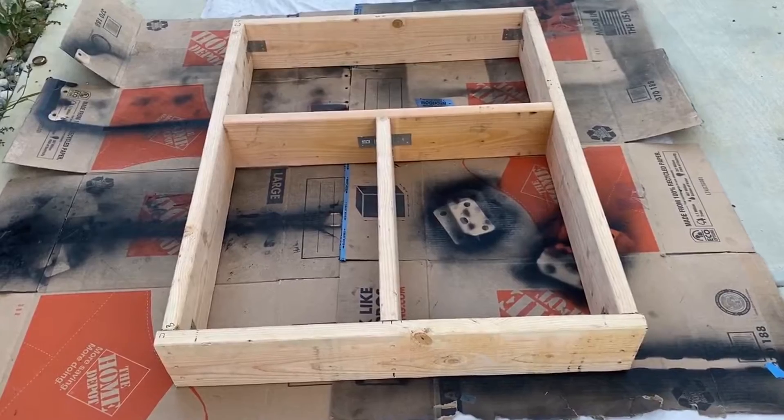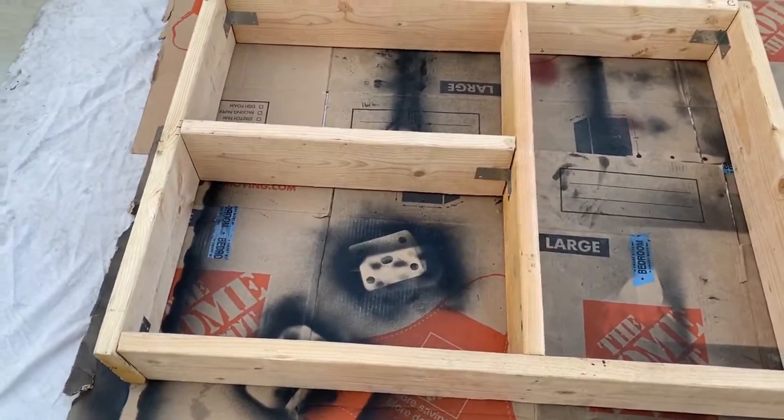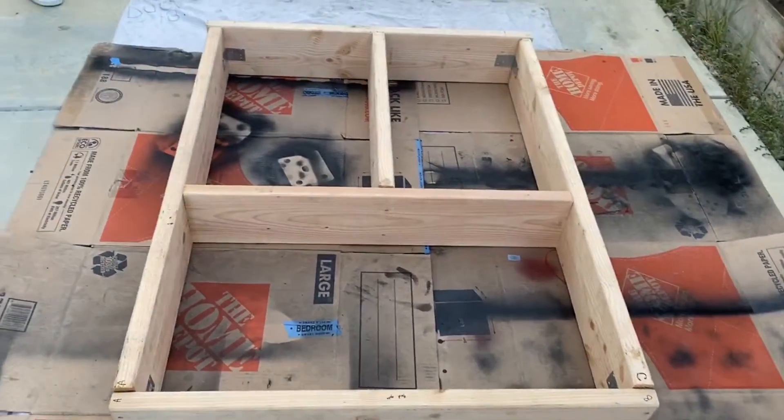Well guys, here's the final layout of our box. The two sections in the front are for the cooler and the cargo bin, and there's a back section for other supplies. Additionally, this creates pockets behind each wheel well that can be used for other storage as well.